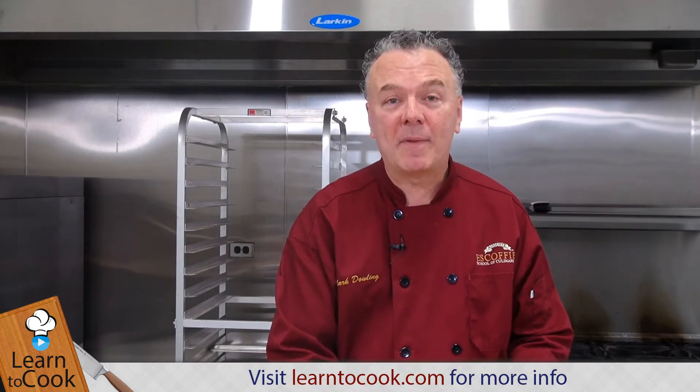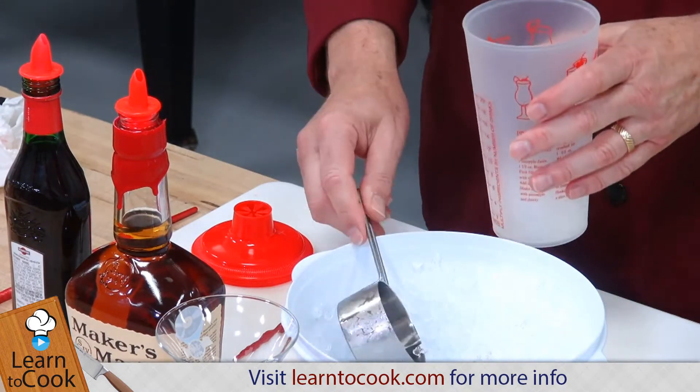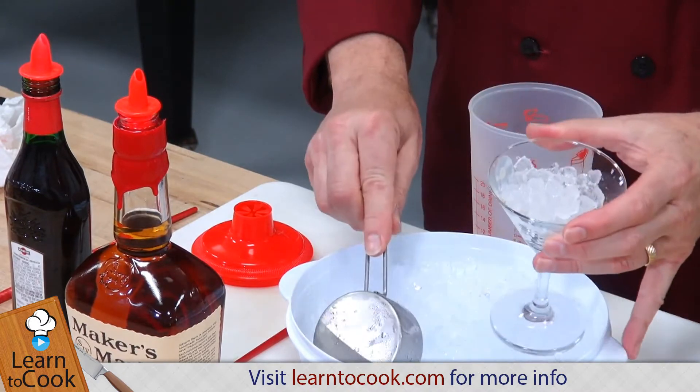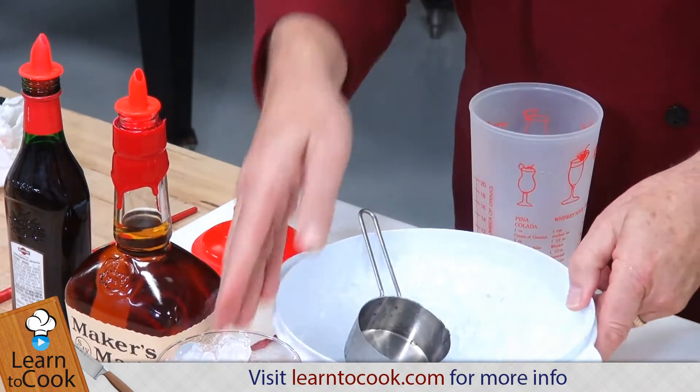What you want to do is put a half a cup of ice into a mixing device that you want to use. Also, you'll want to put some ice in your glass — it's always nice to have the glass chilled for your guests. Let that sit there, and I'm going to put the ice aside.